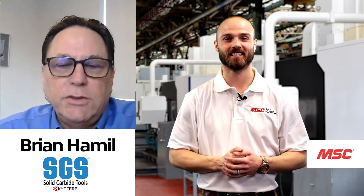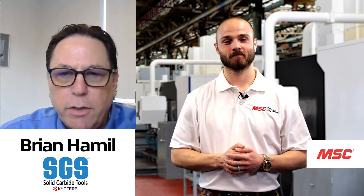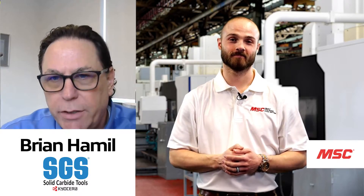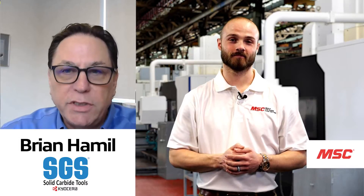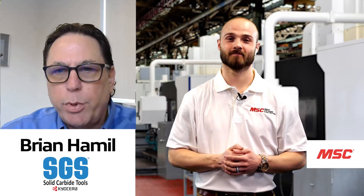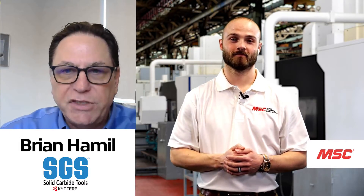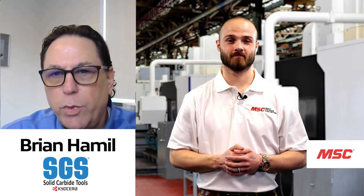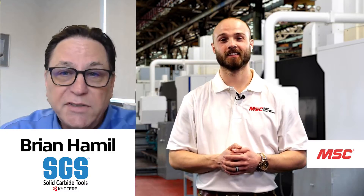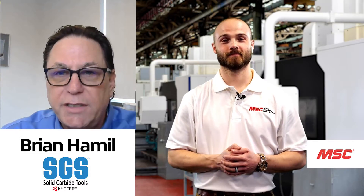Brian Hamill — I am the Vice President of Product Development here, in charge of Catalog Product and our Research and Development Lab Center, also known as a Tech Center. We do both customer support in applying tools to create cost-effective savings for them, and all of our own product development here. I've been in the industry 46 years now, and almost eight years of that has been here at SGS.